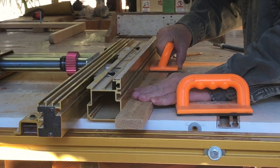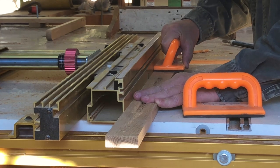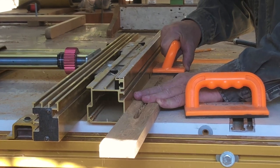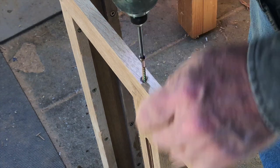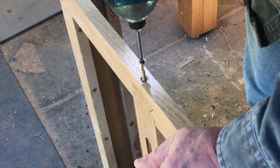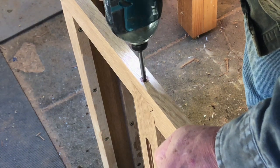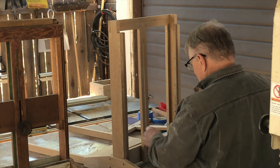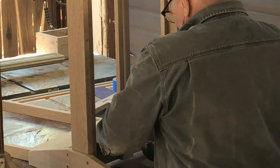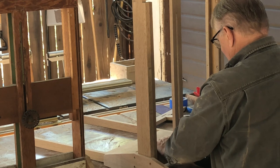I'm over at the router table to cut the slot, and I'm going to use the hole that I drilled through this piece as a starting point. I've marked both ends as far as how far I want that slot to go, and I'll carefully guide this piece of wood along that router bit to cut my slot. You could actually cut a pretty effective slot like this on the table saw, placing your piece of wood against the fence and cranking up the blade to cut through it.